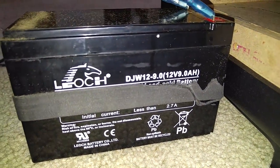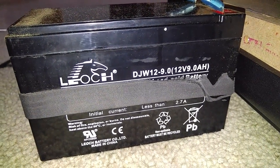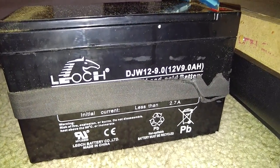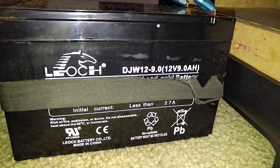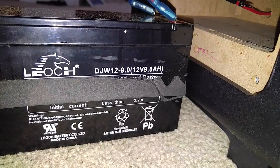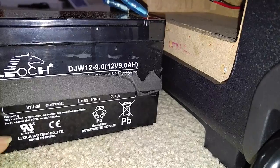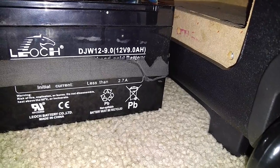The battery description and details: it's a DJW12-9.0, a 9 amp-hour battery. When you take it out, make sure to recycle it at your local city recycling facility. It says 'non-spillable battery must be recycled' and it's made in China. The current is 2.7 amps.